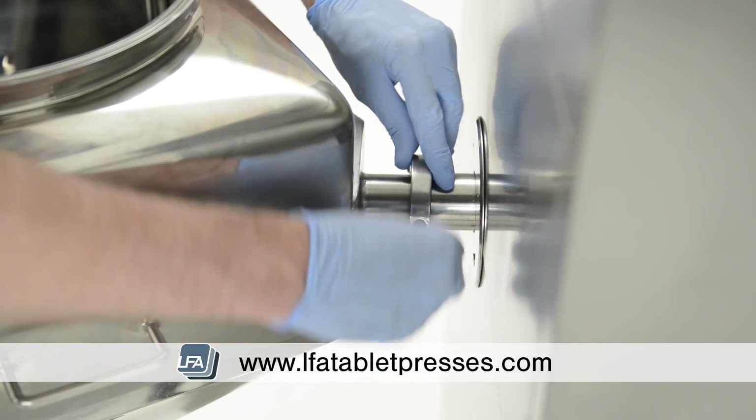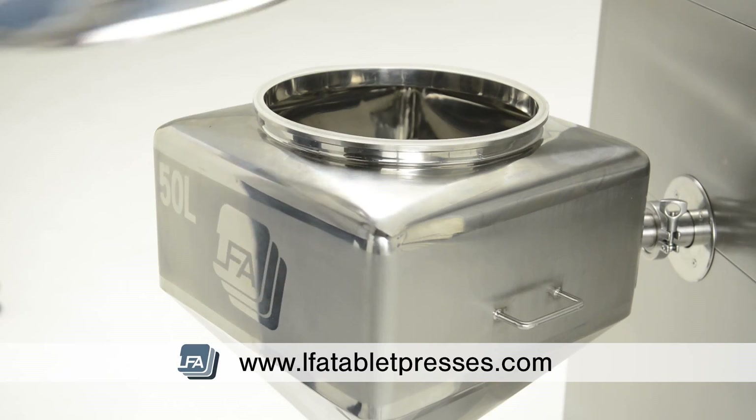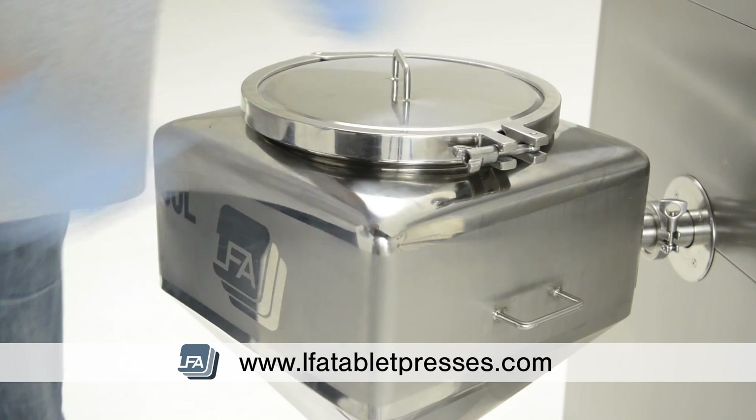With detachable bins, the operator is able to keep the powder contained whilst moving through processes, reducing the chance of cross-contamination. Featuring simple to use locking systems, making this an easy and fast process.